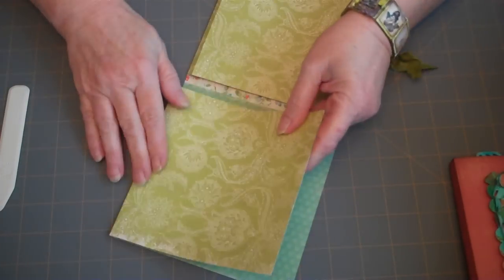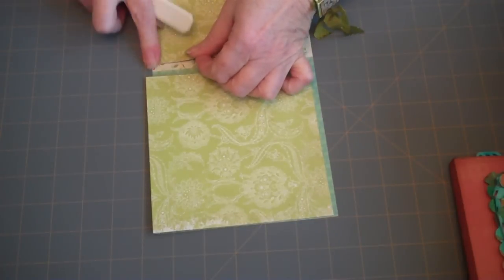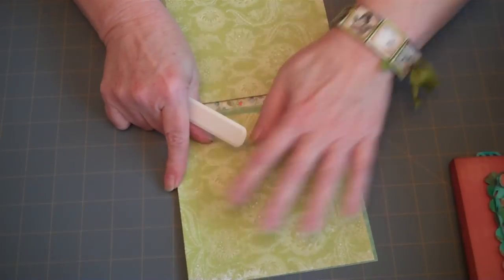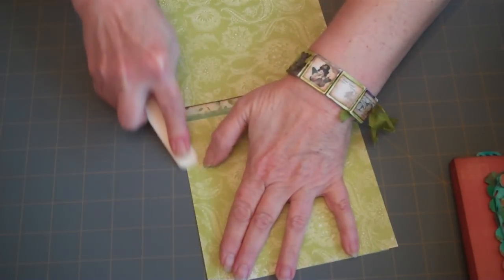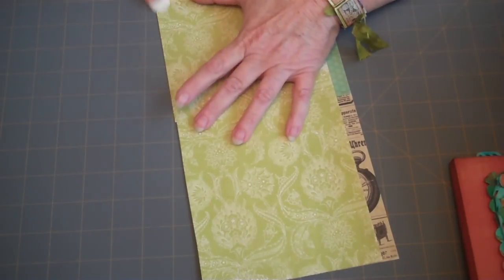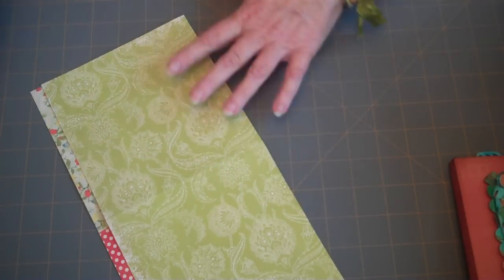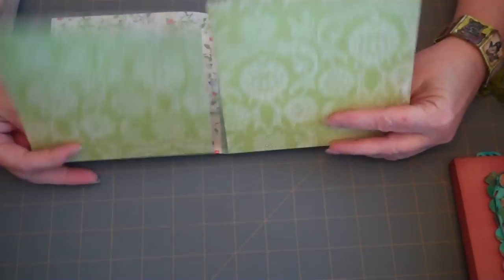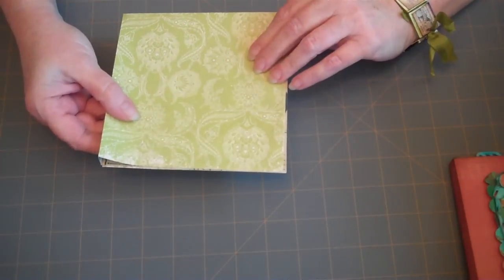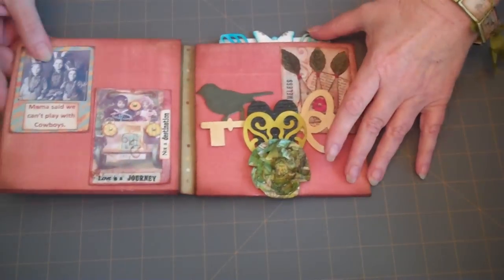Put your scissors away. Take the score tool and burnish your fold lines opposite the direction of the fold. What we're doing is creating a little air pocket in here so that you have plenty of room to decorate. This one is going to be bigger because the other two are going to tuck up inside of it. There you go — you've got your little venue album. The only other thing I would do is ink the edges.